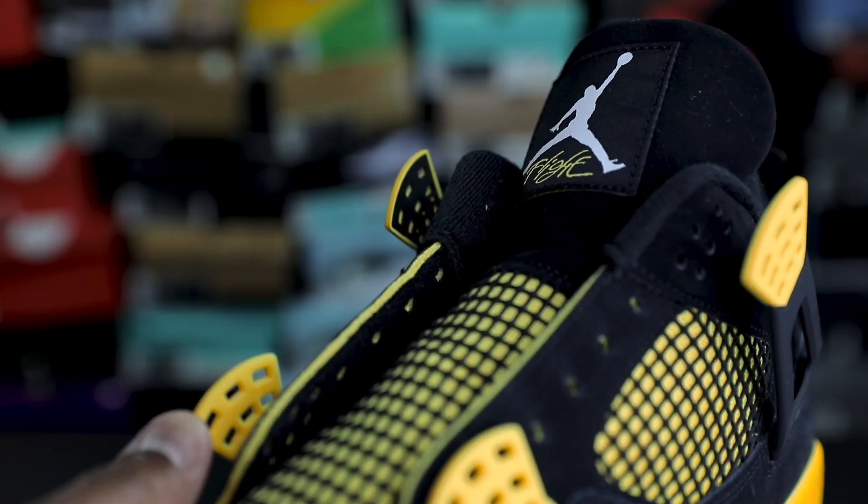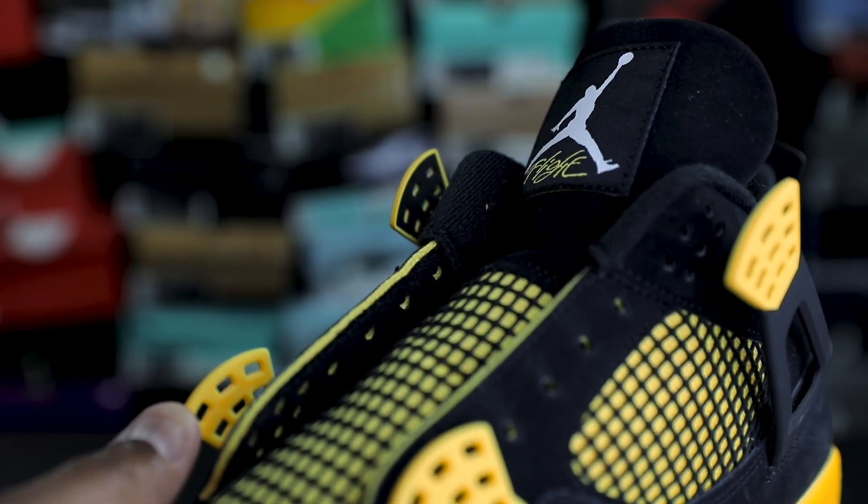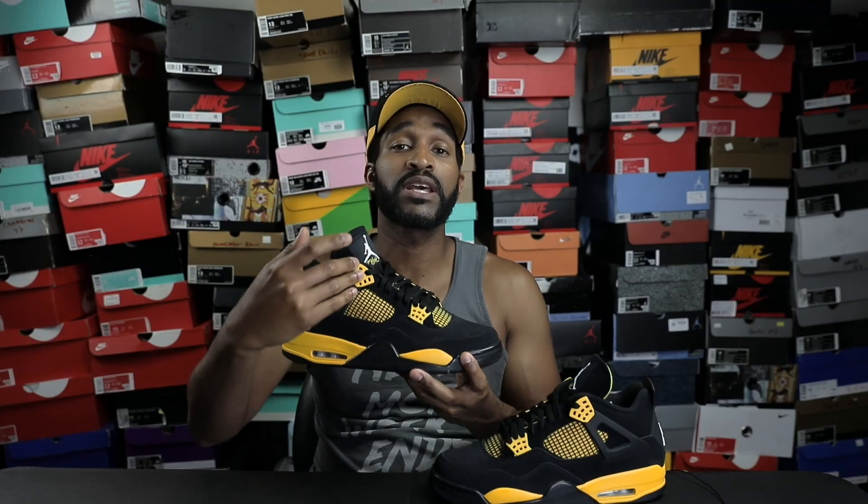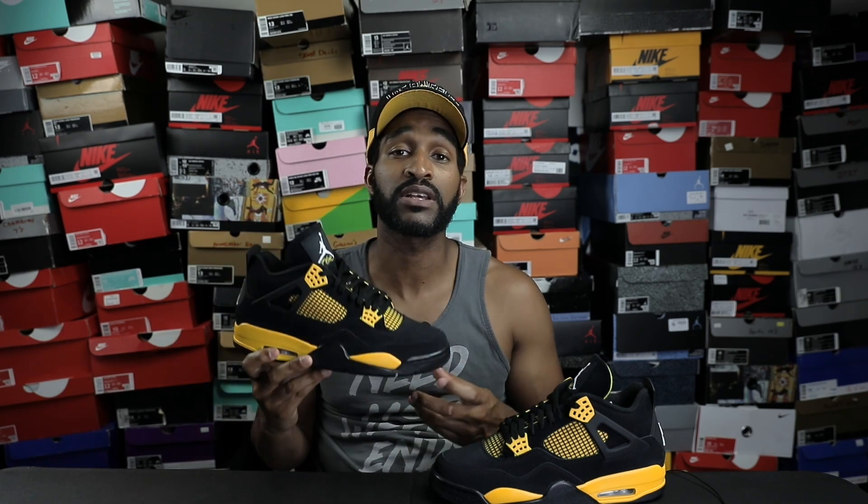This may go unnoticed if you're not paying attention, so make sure that the yellow tabs on the top are different from the ones on the bottom. The yellow tabs on the top are going to be yellow on the outside and black on the inside, and on the bottom the yellow tabs are going to be a solid yellow, so please make sure you're looking for that as well.